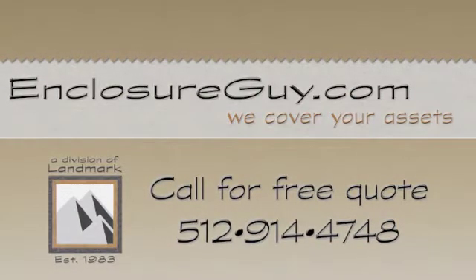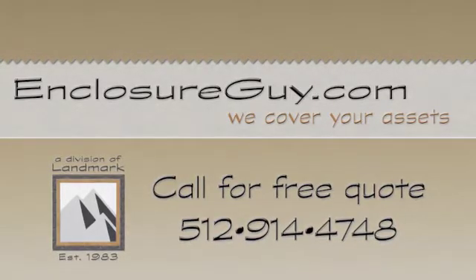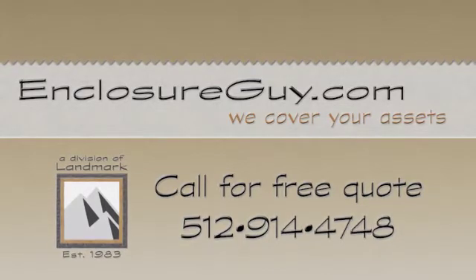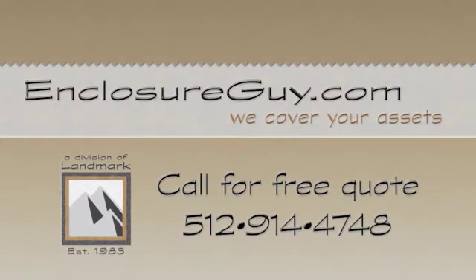Thank you for taking the time to view our video. Hope this gives you a clear picture on how easy it is to roll up and down your new CV Plus curtains. Whether you're in Boston, Austin, or Cupertino — Enclosure Guy, we're here to cover your assets.